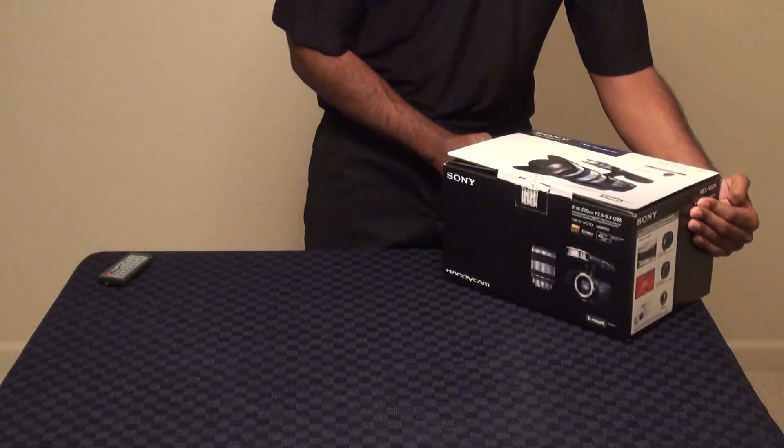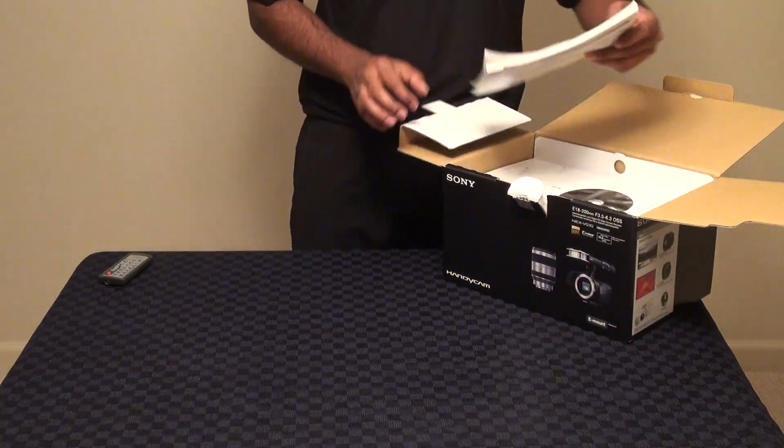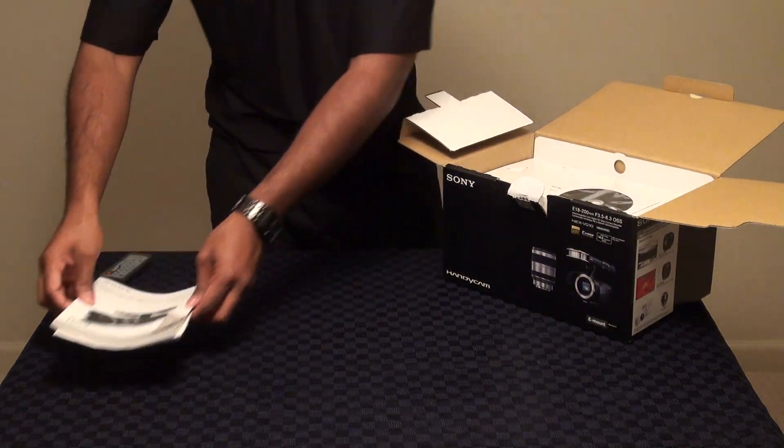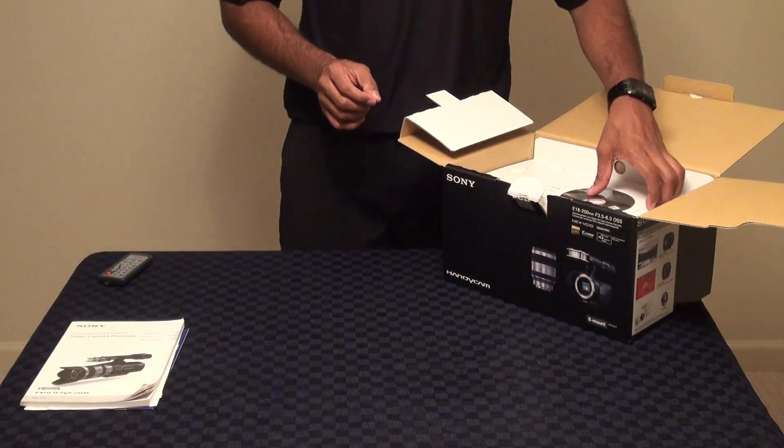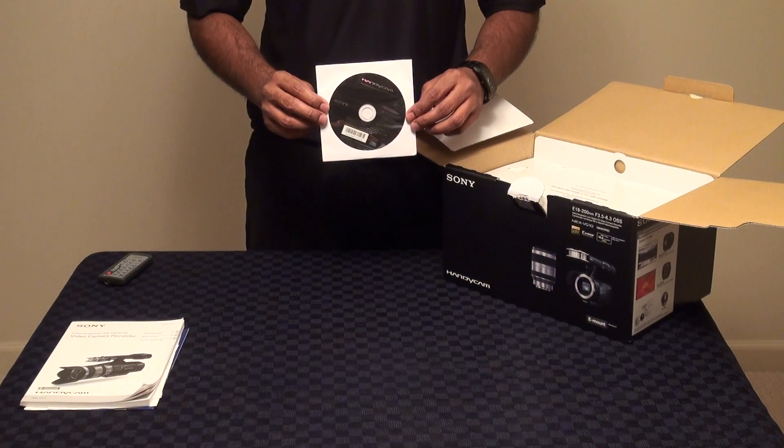The first thing you're going to notice when you open the box is we have the instruction manual as well as literature and warranty card found at the very top, so you can go ahead and learn about the camcorder and become more familiar with it.